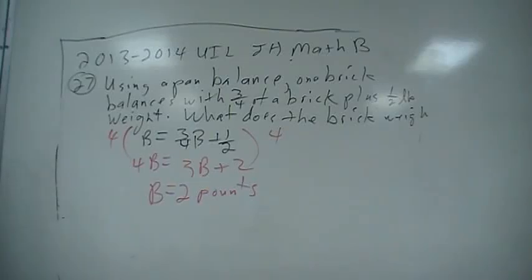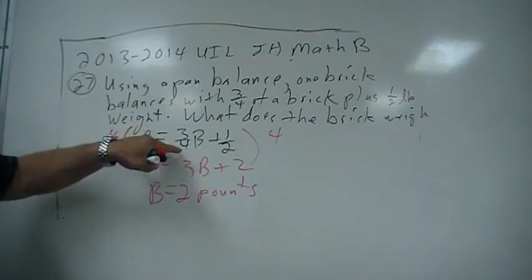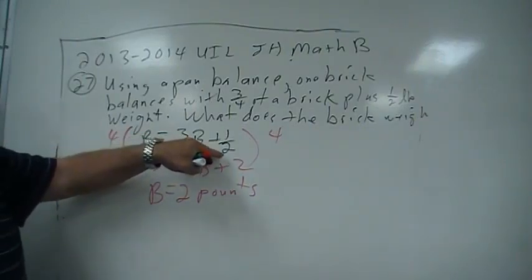Problem 27. Using a pan balance, one brick balances with three-fourths of a brick plus half a pound weight. What does a brick weigh? Your formula would be that the brick balances with three-fourths of a brick plus a half a pound.